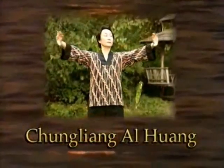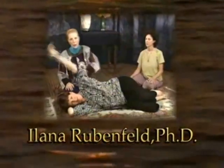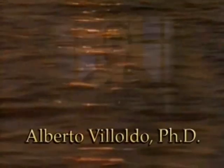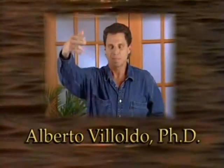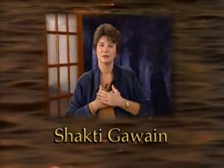Part 1 with Tai Chi Master Zong Lian Alhuan and Dr. Ilana Rubenfeld, founder of the Rubenfeld Synergy Method, and psychologist, medical anthropologist, and shaman Dr. Alberto Vialdo, and Dr. Shakti Guain, a renowned workshop leader.